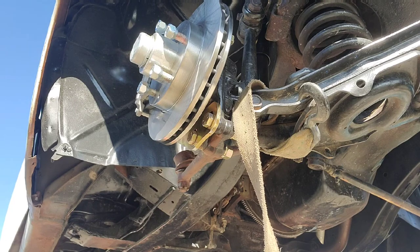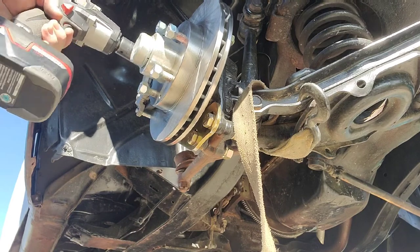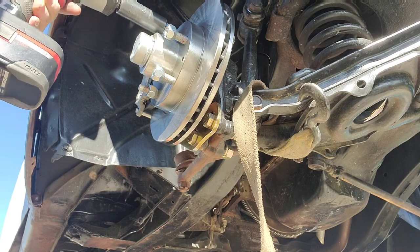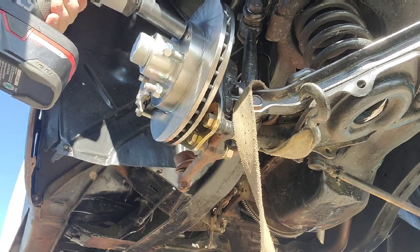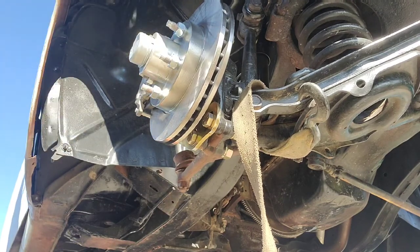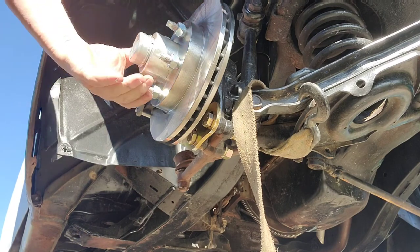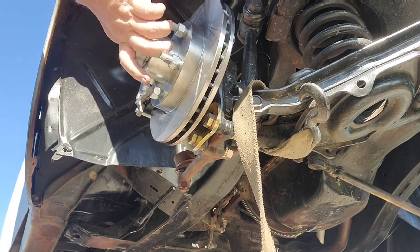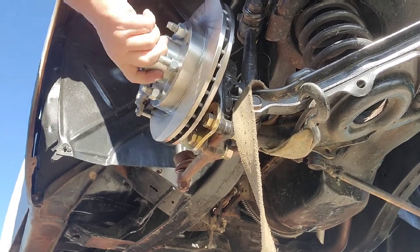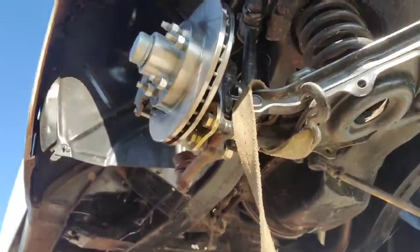If it sounds like I'm doing an advertisement for them, I'm not — I bought my kit. But when you're building hot rods you'll be amazed at how much money you throw in the air and half the stuff doesn't work. So when you find a supplier that is supplying you efficiently and with quality merchandise, it's important to use them and share them and let other people know: here is a place you can get what you need.